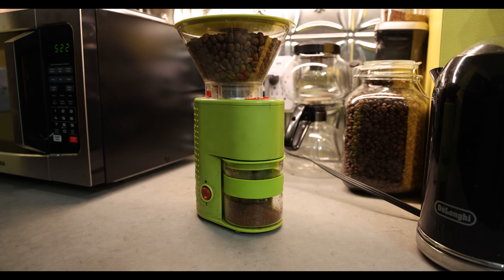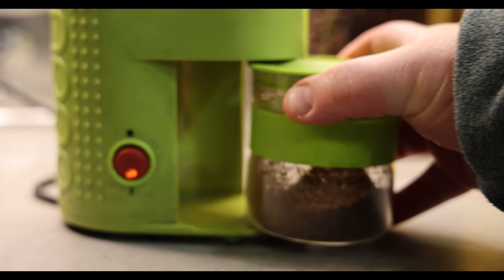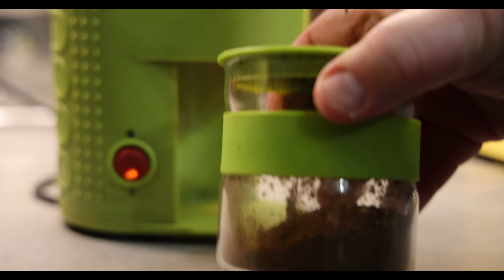I'm using a blend of Robusto and Arabica from Nguyen Coffee Importers, which is a Vietnamese company, and I'm using an old Bodum grinder. I have it set to the finest grind and I'm going to grind it for about 15 seconds. That smells good. Let's give it a little shake.